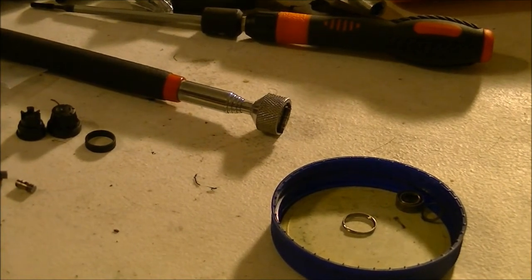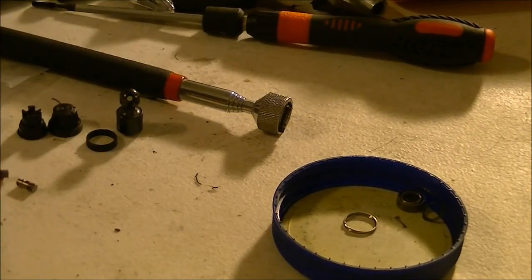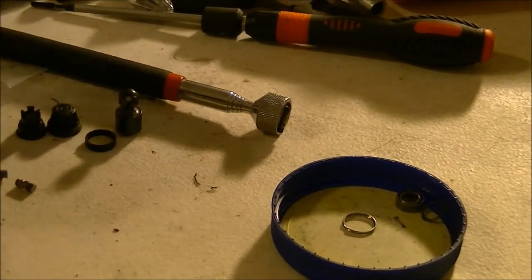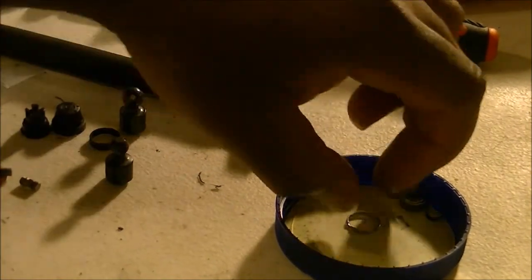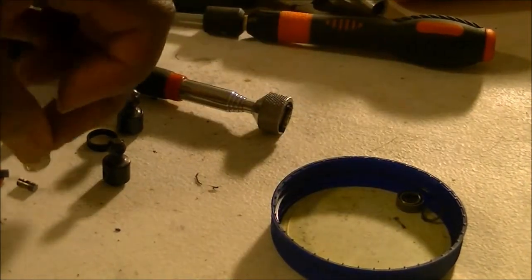Glad I finally found the part. Now I can put this back together. I'm really thinking of getting some Loctite so I can take the piece off and make sure it won't come off again.